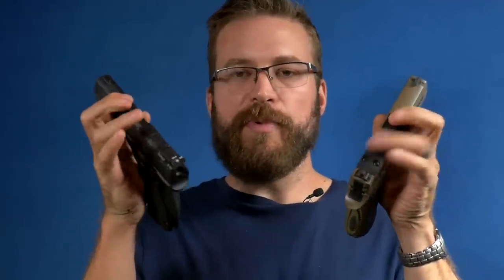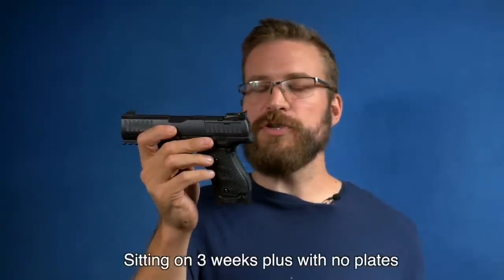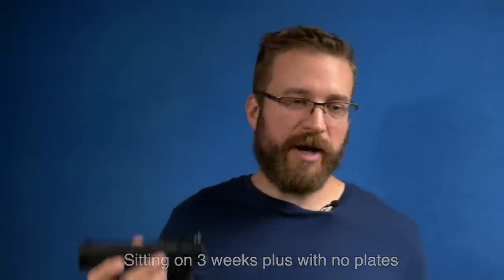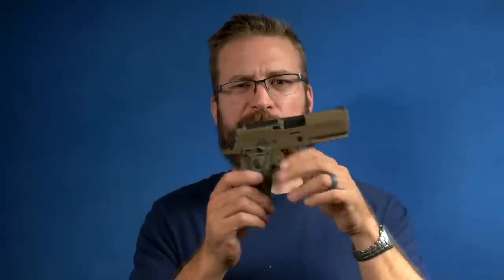As far as optics cuts are concerned: with the Walther, you're going to give up your rear sight when you mount an optic, and they don't include the optics plates with the gun. You have to request one through a form on their website. I've had the gun for just over two weeks and requested the optics plate, but it hasn't arrived yet. Whereas with the SIG, the optic is direct-screwed into the slide — you take the plate cover off and the optic threads down into the pocket. I've shot it with a Delta Point Pro and a Holosun, and they both worked fine, but there are no recoil bosses on the SIG, which is kind of a bust.